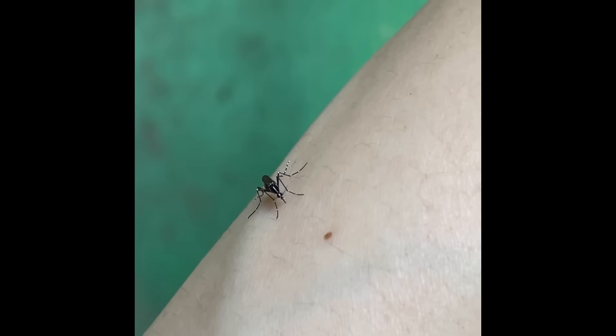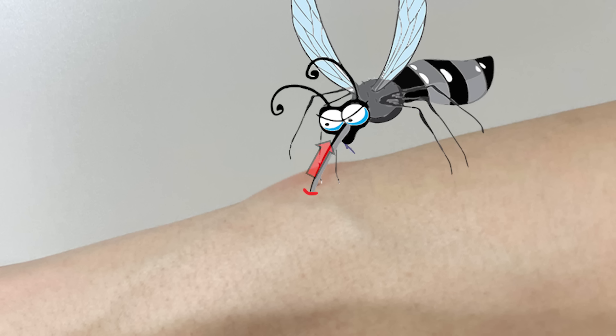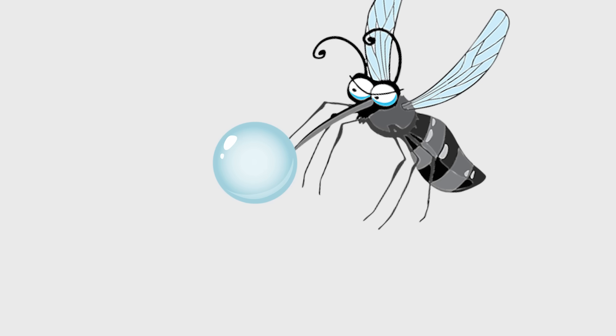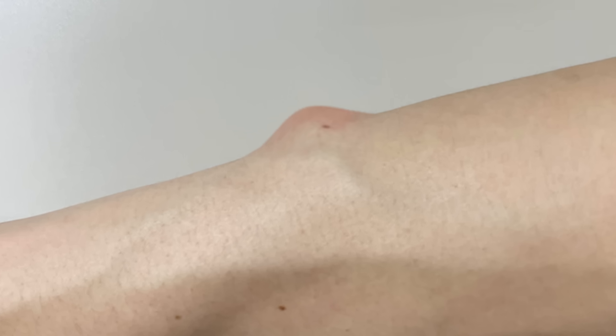When a mosquito bites, the bitten area becomes red and swells. The reason is that when mosquitoes suck blood, they inject saliva into our bodies. Mosquitoes' saliva contains various proteins that prevent blood clotting and have various functions. These substances trigger an immune response within our bodies, causing itching and swelling.